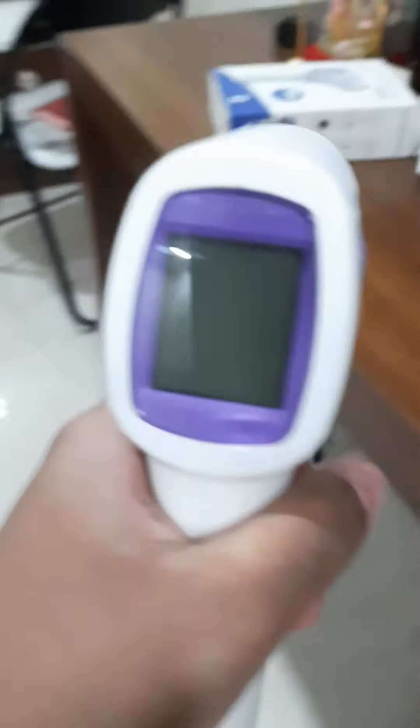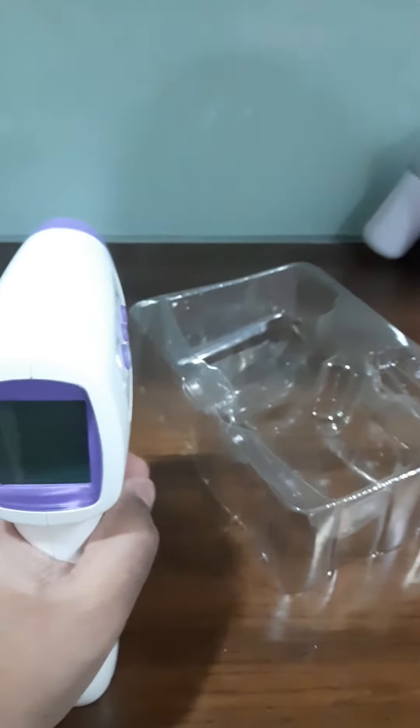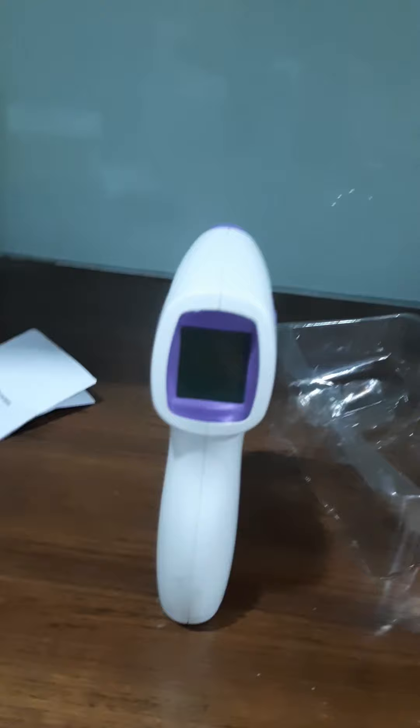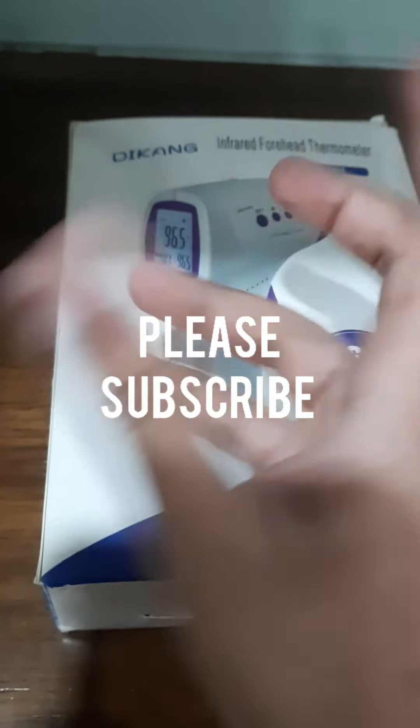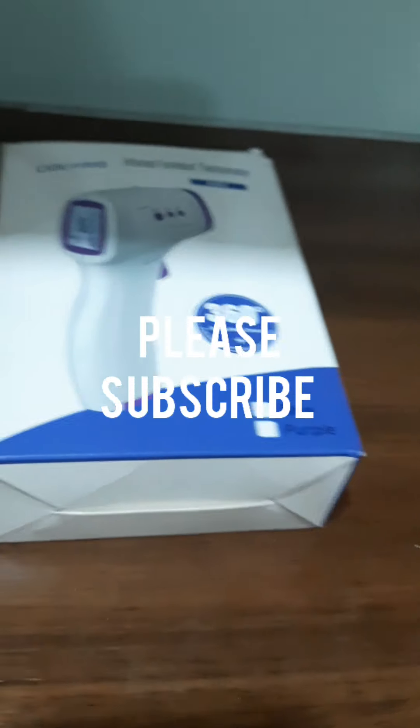This is an amazing thing. Now we have to look at the high-end features. My friends, please subscribe to this community. Like and subscribe!